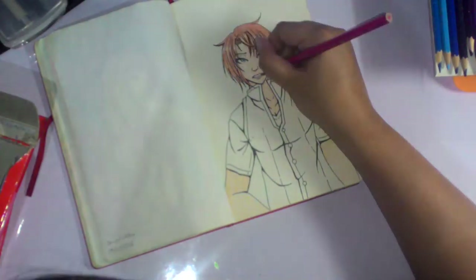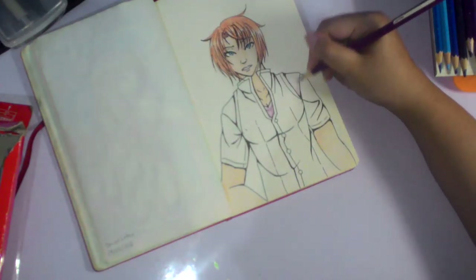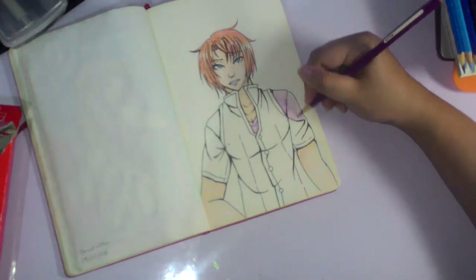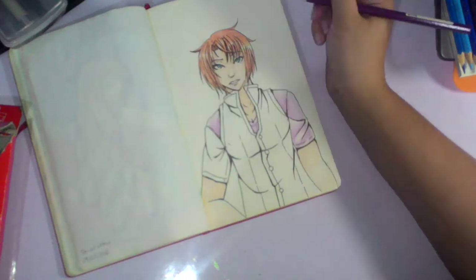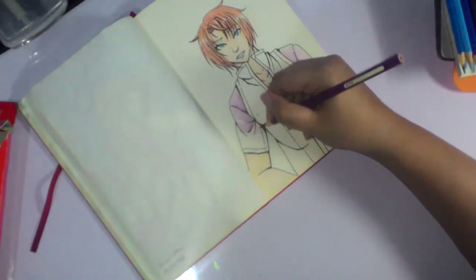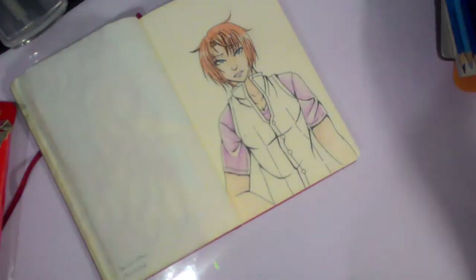I tried using the Baby Oil technique here, which is supposed to smoothen out the colored pencil, but I think my layers were a bit too light or not thick enough for the Baby Oil to actually show its full potential yet. So I might try the technique again sometime, but right now it was just kinda scratchy and I could've done better with just the cotton bud. I'll see in another video how it turns out with thicker layers.